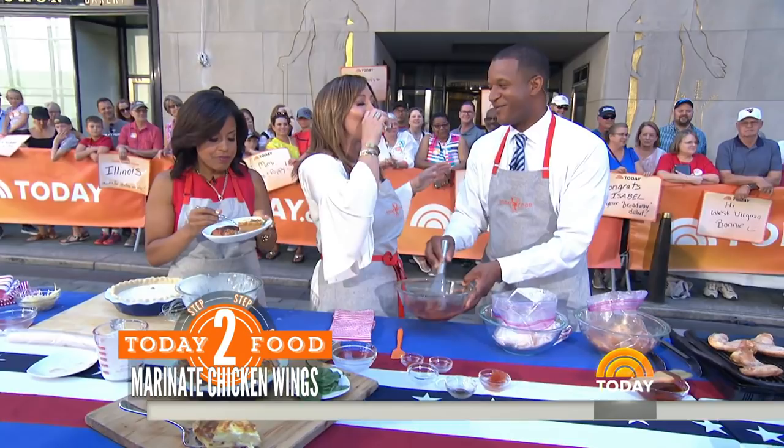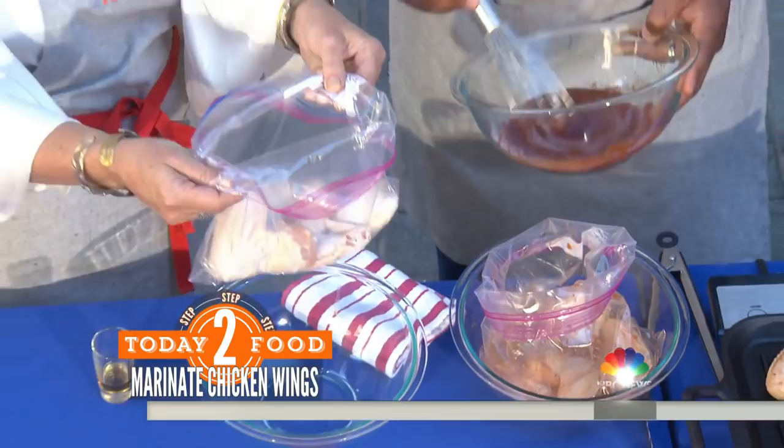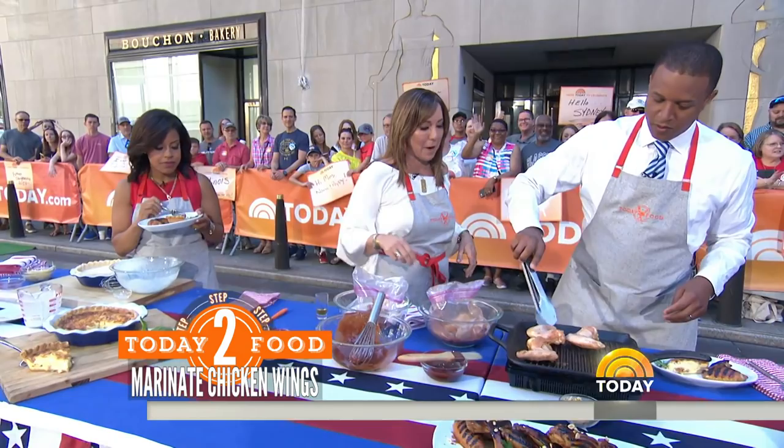I like to marinate at least two hours — overnight is even better. A little bit of bourbon for mama, a little bit of bourbon for Craig. It's the holiday! So now we want to add that to our wings and marinate in a zip-top bag — it's going to make your life so much simpler. They're going to go on the grill. We're going to reserve a little bit of this marinade so that when they're almost finished, we want to glaze them and finish with a little bit of peanuts. This is a fabulous wing.